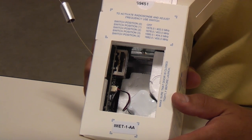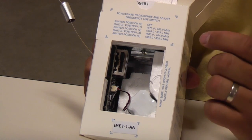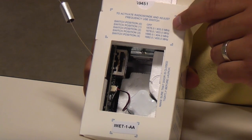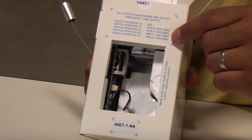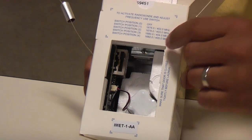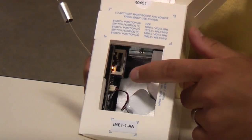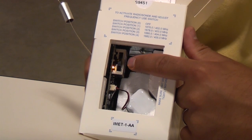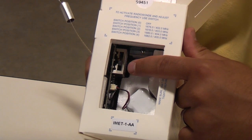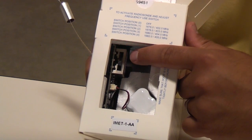Now that the battery is connected, we can turn on the radiosonde to the frequency we have chosen. We chose 404 megahertz earlier, so we will go one, two, three clicks down until we reach 404 megahertz. You will notice the radiosonde goes through an initialization process before it starts activating, and once it's activated we will see the lights flash inside.